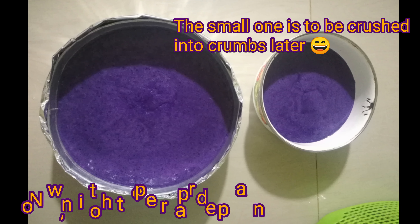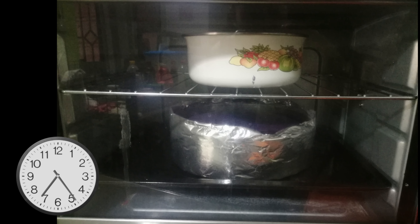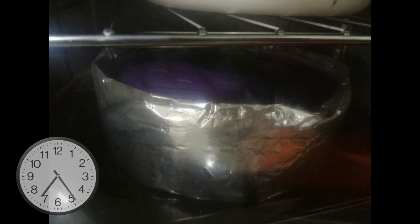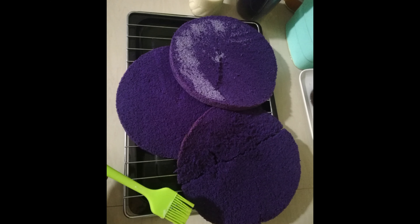Pour our mixture into the prepared pan. That small pan is going to be crushed into crumbs later for the design of the cake. Pans go into the preheated oven for 35 to 45 minutes. Don't forget to do a toothpick test to make sure the cakes are cooked. Once cooked, I turn them upside down and place them on the cooling racks and let them cool completely.